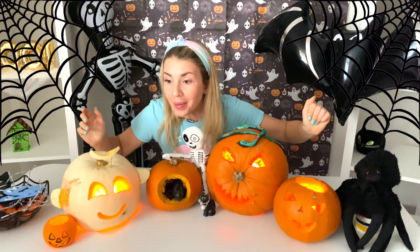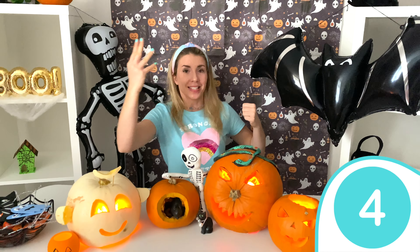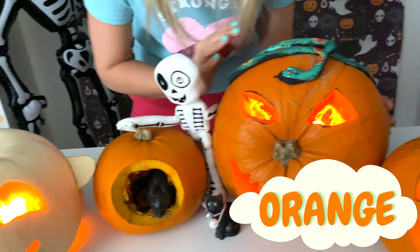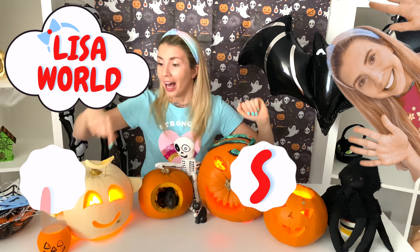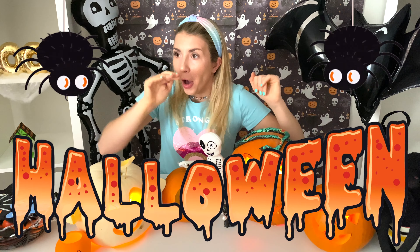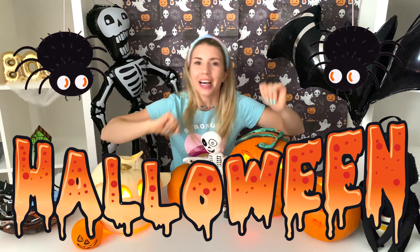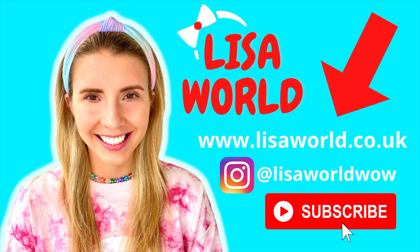Perfect. And look at all my pumpkins! We have the white ghost pumpkin. We have the rat's house. We have the nose pumpkin. And we have the spooky pumpkin. We made four pumpkins together for Halloween! Hey, which pumpkin is your favorite? I really like that one too. And my favorite pumpkin is the ghost white pumpkin. But these orange pumpkins sure are really cool as well. Now, I want to say happy Halloween. Subscribe to L-I-S-A, Lisa World. And I will see you in my next video for more fun. And I have so many Halloween videos on my channel. Happy Halloween! Bye! Bye! Bye!